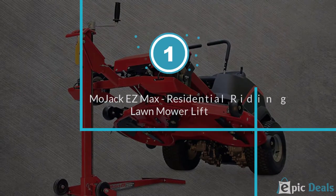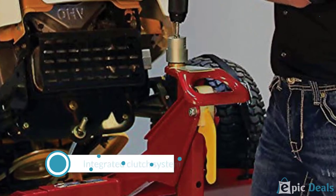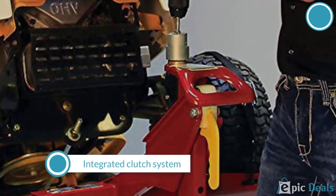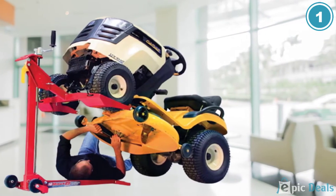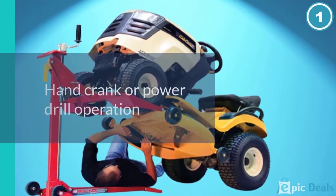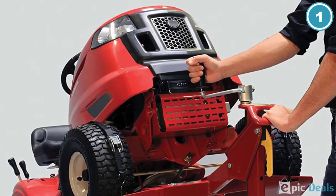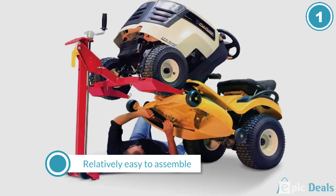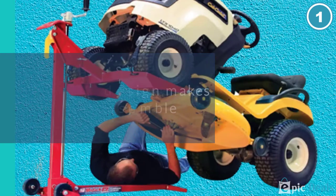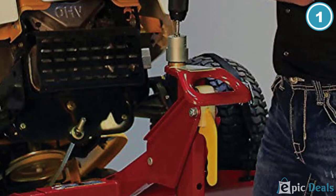Number 1: Mojack EZ Max Residential Riding Lawn Mower Lift. This is an ideal unit for a no-frills residential lawn mower. The scissors lawn mower lift comes with a weight capacity of 250 lbs and is strongly built. It can lift the mower 20 inches above the ground, which is sufficient to do maintenance and repair work. Additionally, the lift is compatible with different kinds of zero-turn mowers and lawn tractors featuring a wheel span of up to 43.5 inches. It integrates a hand lever which makes it easy to operate, and the addition of a power drill further makes the lift convenient to use.